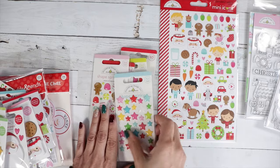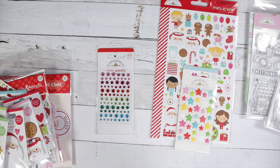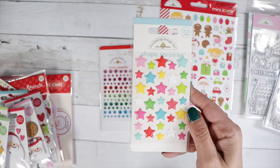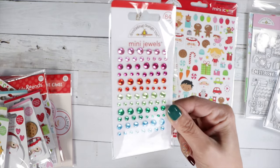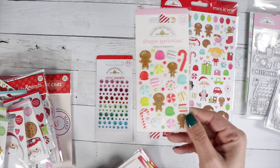Then the shape sprinkles — we've got quite a few here. We've got the gem assortment, the Christmas star shapes (I think it's called Christmas Wishes). Let's look at those gems up close — we've got Visions of Sugar Plums.